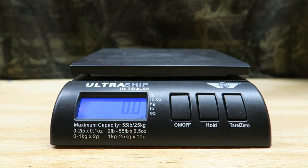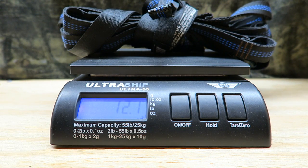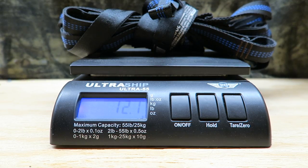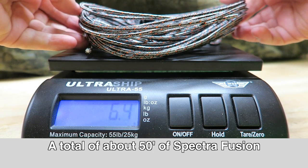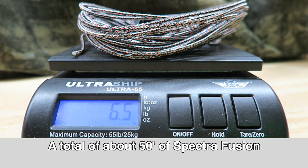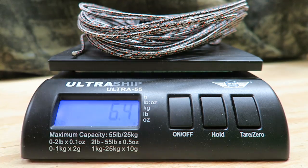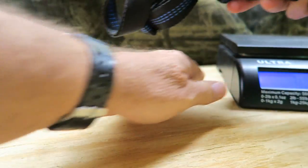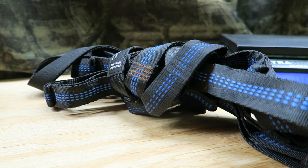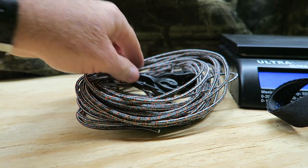As a reminder, let's weigh the Atlas straps: 12.1 ounces. Now let's see what the Spectra Fusion weighs with the cam jams attached: 6.4 ounces. So there is definitely a weight savings, though I'm actually less concerned about the weight savings than I am about the sheer bulk of these straps versus the Spectra Fusion and cam jam setup.